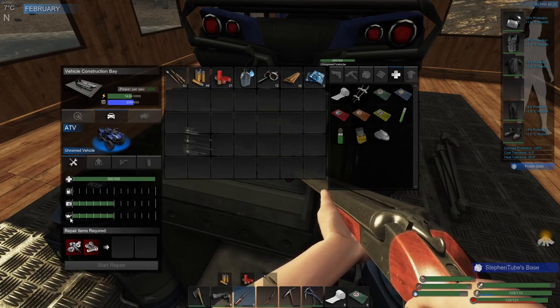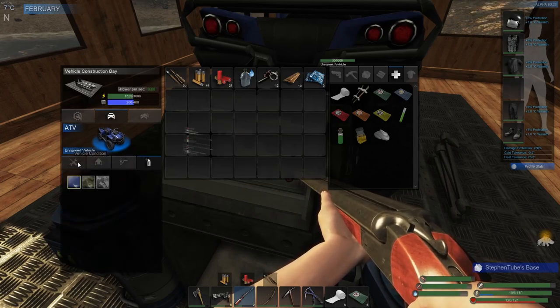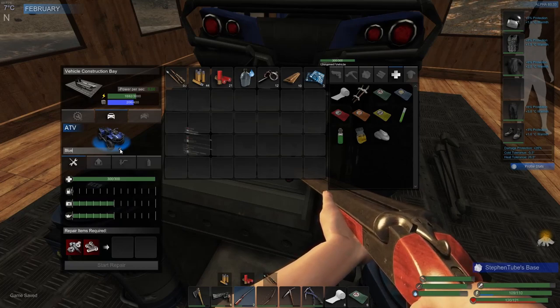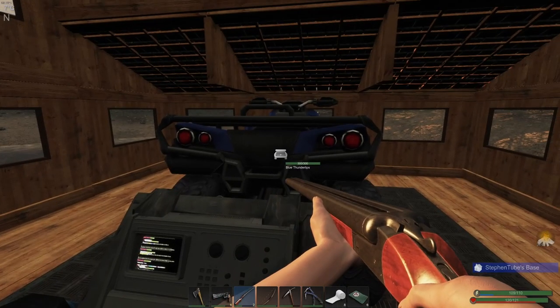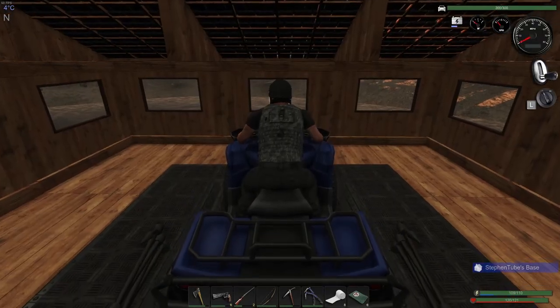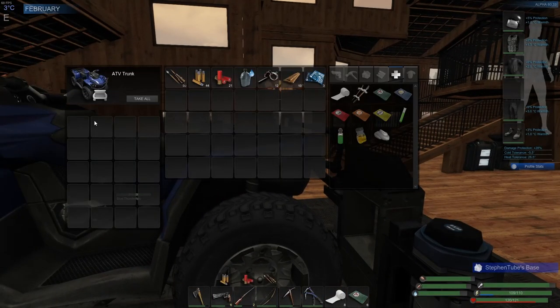Battery looks good, oil looks good, repair items good — gas, damn. Definitely gonna need some gas. Unnamed vehicle — what do you want to call it? Blue Thunder Lips — alright, looking good. You can put your gun down, Steve. So we need gasoline — battery and oil are good. Trunk is looking good.